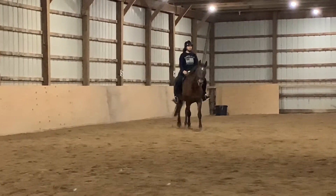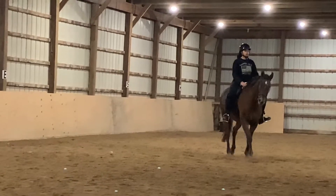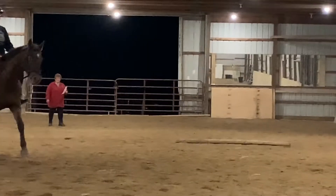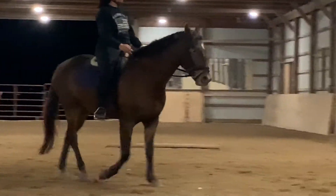Now we're doing HXF, a free walk, which actually he does better at a free walk than he does if I have him on more contact — except that little sass right there.